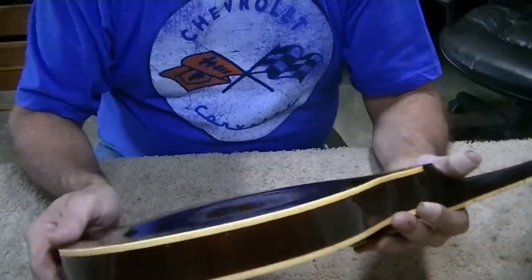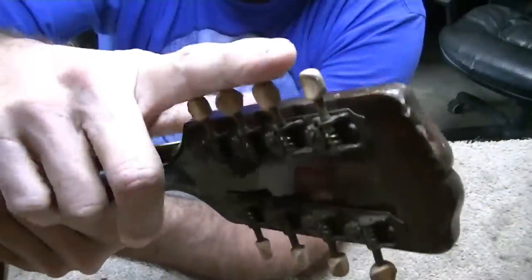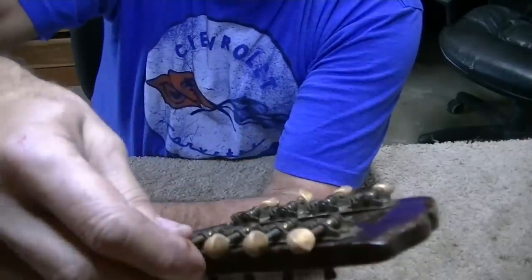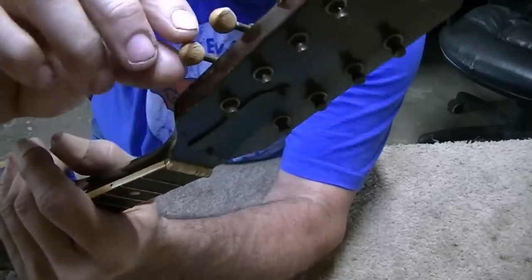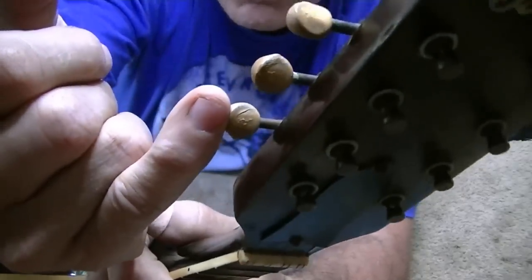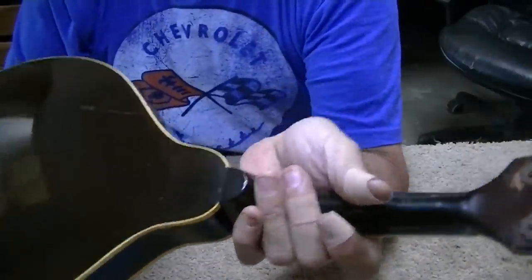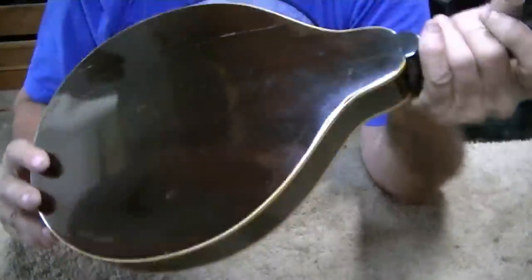I'll also have to talk to the customer about these tuning keys — the buttons are completely gone. The action on the keys themselves would probably be fine, but the keys are just toast. They're so tiny and very hard to turn because of that. After we address the cracks and the tuning keys, I think we're ready to string it up.